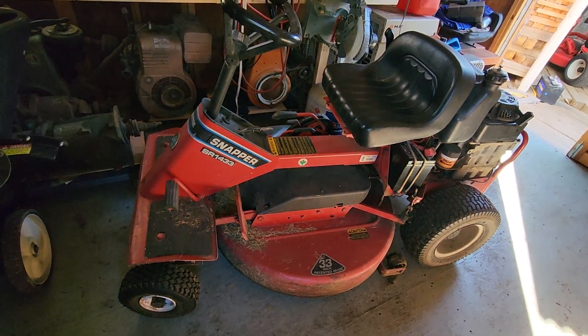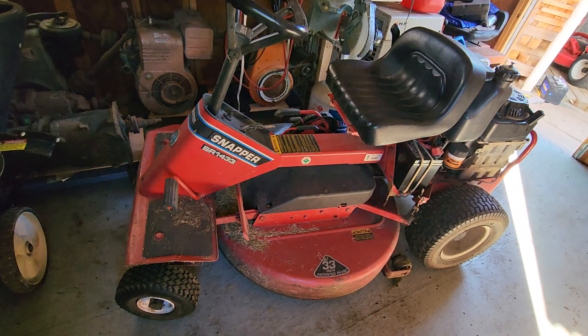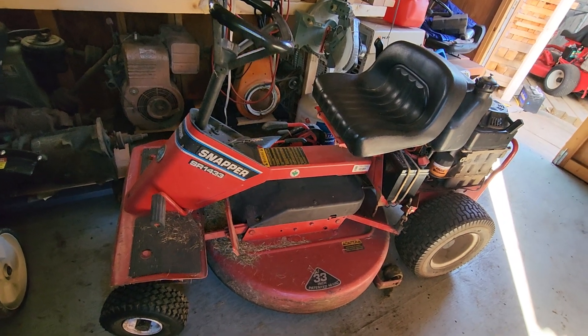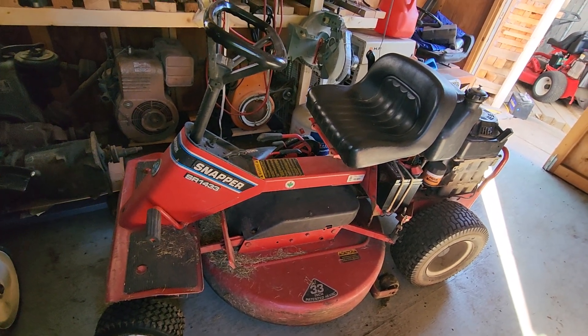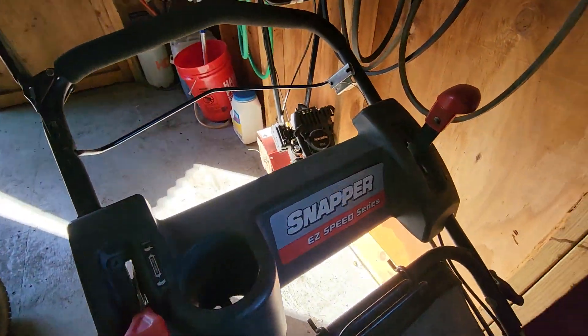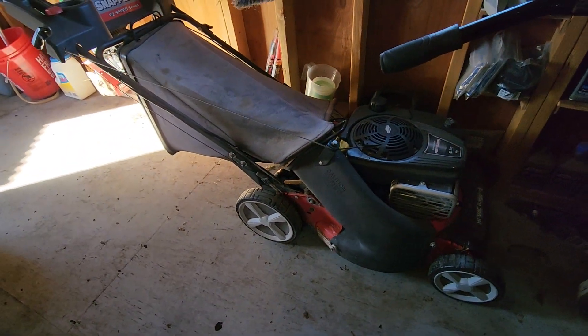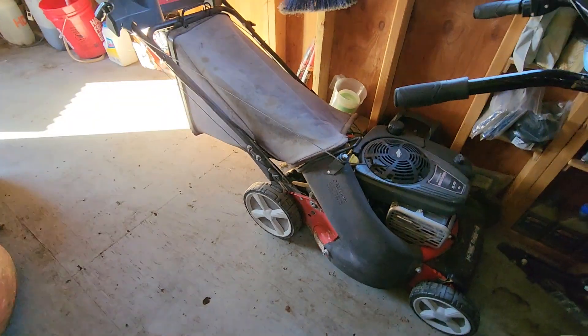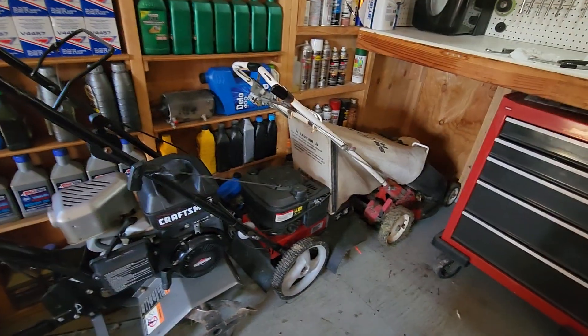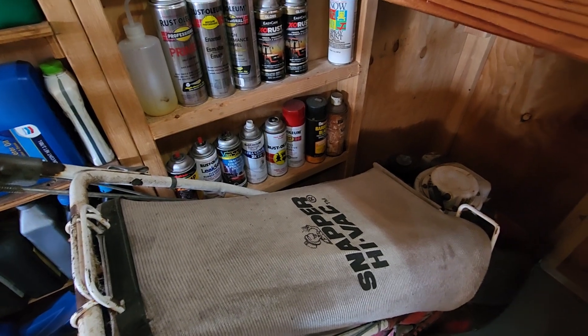I got this mower for free and it's in fantastic condition. I love this machine. Of the hundred ride mowers I've owned over the years, this is the one I use — I am a big Snapper fan. If you've watched my videos, you're familiar with this Snapper I just got also for free — it's got a big engine on it. And this one up front is the Snapper I bought brand new in 1988.